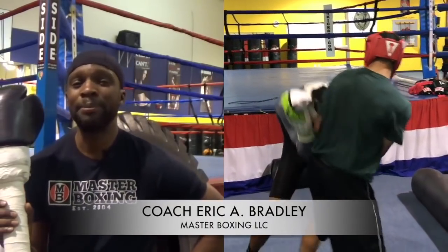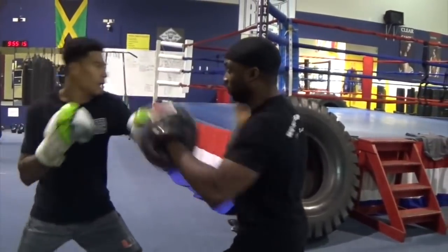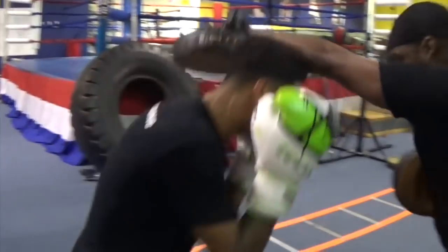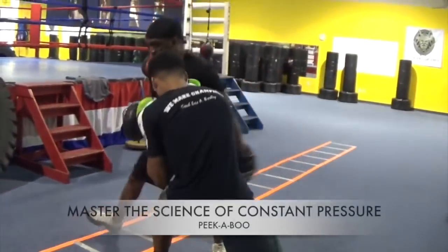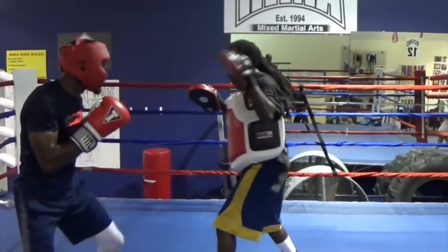I'd like to welcome you, all my boxing aficionados. We're about to partake in something historic — something created by the greatest mind of boxing in the history of our sport. This is the peekaboo style, re-innovated by Master Boxing.